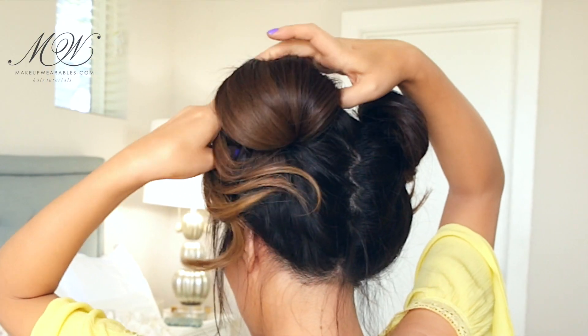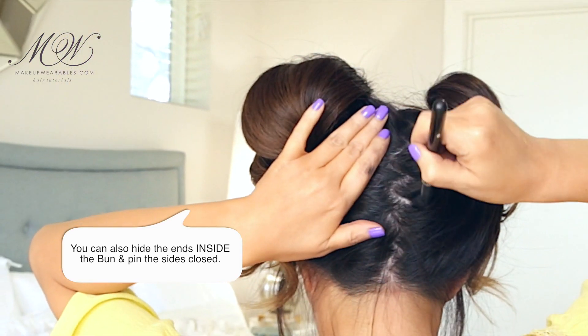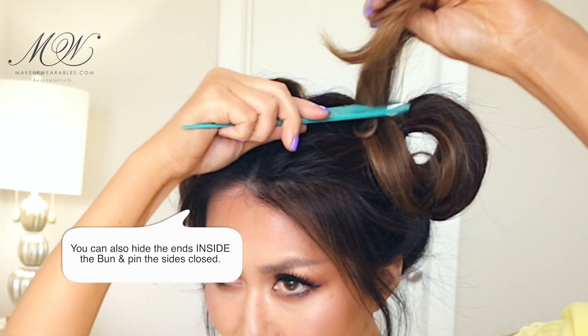I'm going to go over my part with some eyeshadow to hide my white scalp, because my scalp is just so white compared to my hair. And then fan out my buns to make it fluffier and fuller.